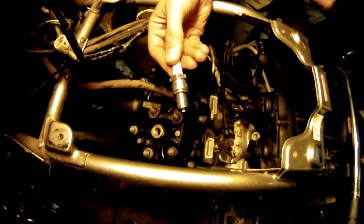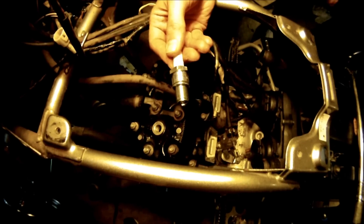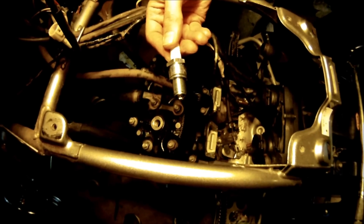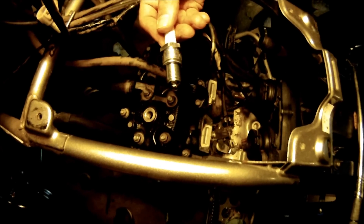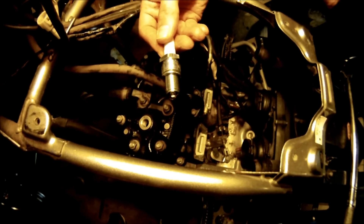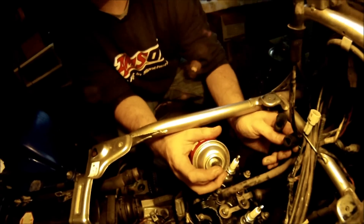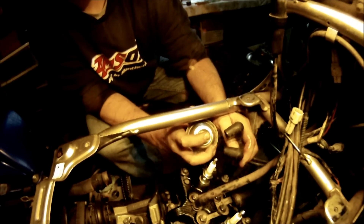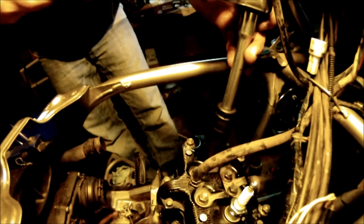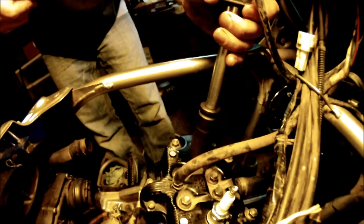The gap for these BR8ES spark plugs by NGK is going to be 0.7 to 0.8 — put it right in the middle of that. Double check your gaps. I'm going to install a little anti-seize on these and then torque down the spark plug. I'm going to spray out the two coils with some electrical cleaner. Torque spec for the spark plugs is 20 foot-pounds — you have that washer on there so it's going to take a little bit of effort to get them in.